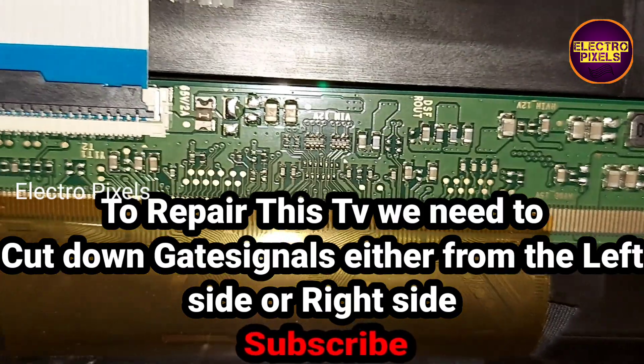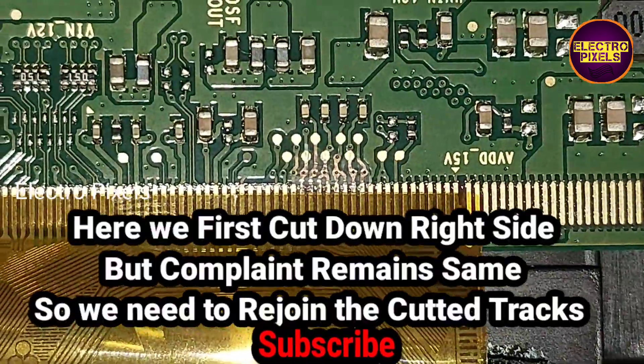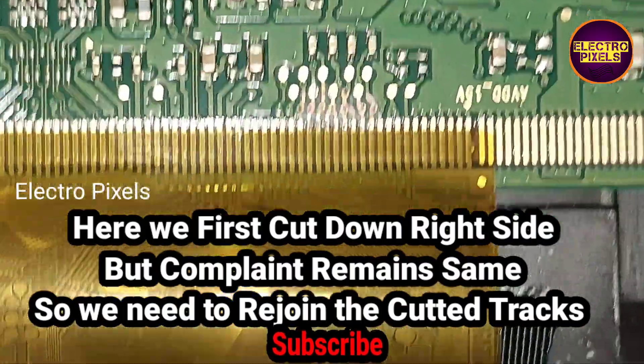To repair this TV, we need to cut down the gate signals either from the left side or the right side to remove the shorting inside the glass panel. If both sides of the panel are shorted, then it is not repairable.